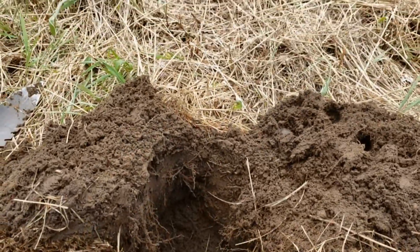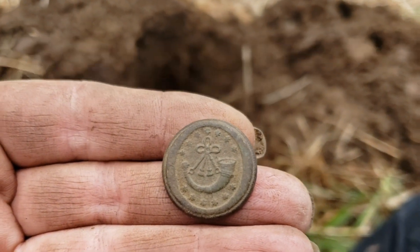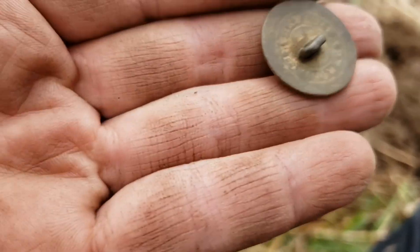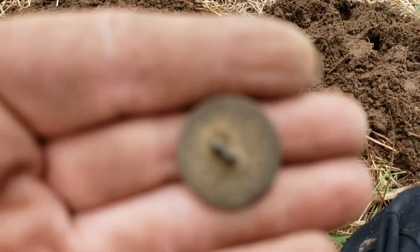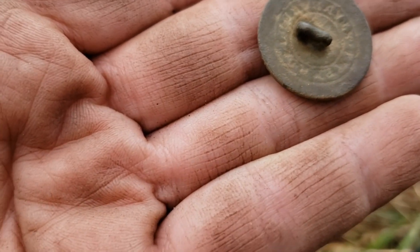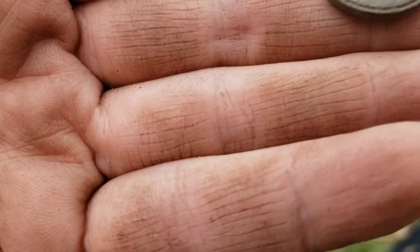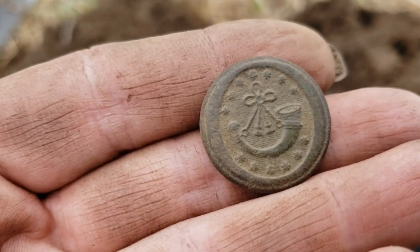And that funny looking shank. Let me clean this up for a second. What a beauty. This is the prettiest flat button I've ever dug. Look at that — it's got a horn with a bow or something, something hanging down in all those stars. I'm trying to read this. I can't read it. I'm going to have to take it home, clean it up some more, and study it. But the shank is there, it's just squished. Very nice heavy button rang up a 75 on the Teknetics T2 Plus.